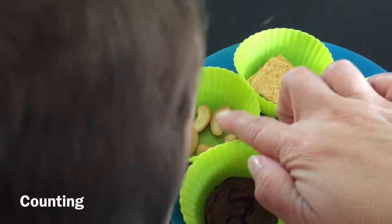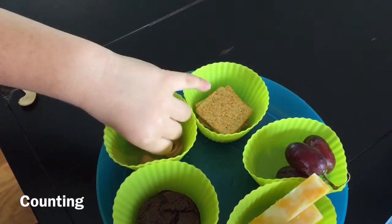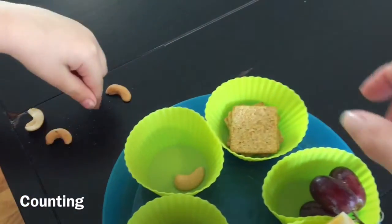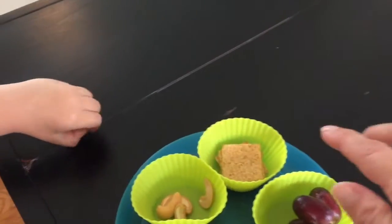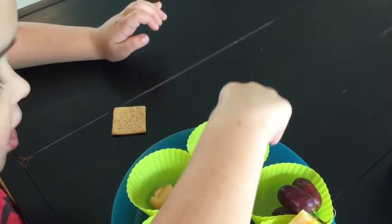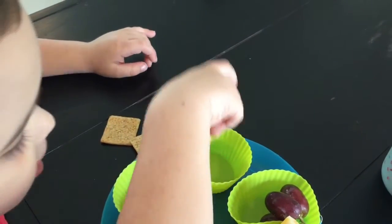Can you count how many nuts you have? One, two, three, four, five. And then can you count how many wheat thins you have? One, two, three, four.